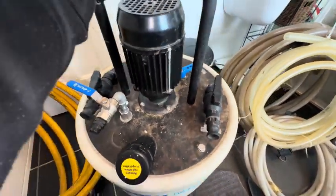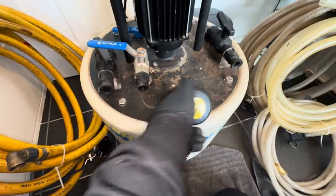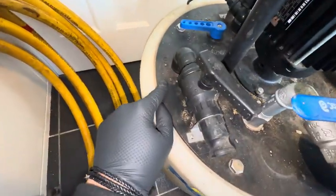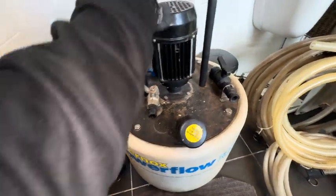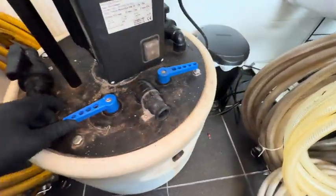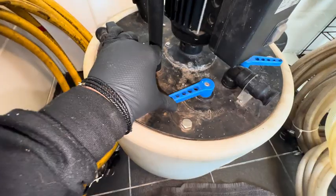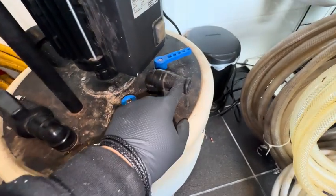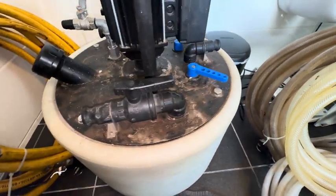All power flush machines are slightly different but they will have a few connections on them. One is your mains in - a lot of the time you can fill it up from there or back-fill the system from the filling loop. You've got flow on the right-hand side, flow on the left, so that'll be your flow and return. You can adjust which way the water flows, you've got a circulate setting and your dump setting. There's your dump connection - that hose goes into a toilet or a drain - and there's your overflow.